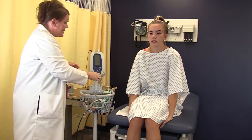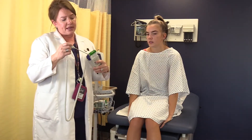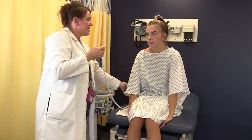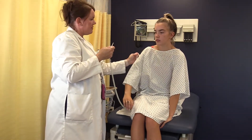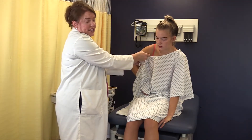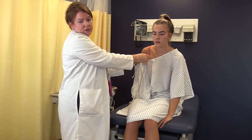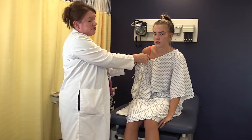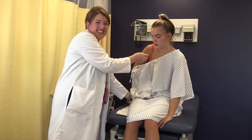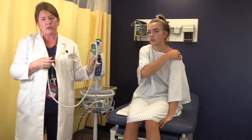Axillary also uses the blue probe and is taken in the armpit. Go ahead and sheath it. Lift up your armpit — I'm going to put it right in the middle, then go ahead and relax your arm. You can hold it or have your patient hold it, whatever is easiest. Wait until it beeps. The reading is 97.9. You can see how that corresponds to her 98.5 oral temperature.